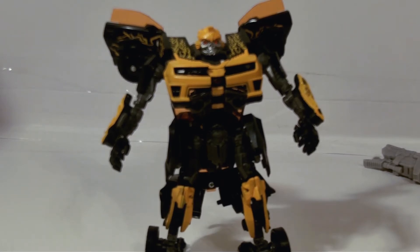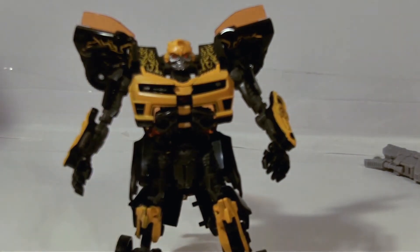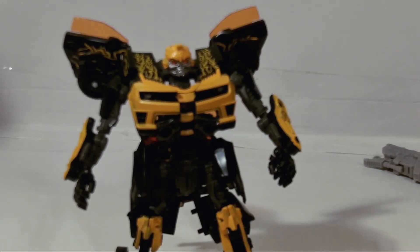You guys really should check out creative collector 01 — check out his videos, he does a good job. Comment, rate, subscribe, whatever you can. That's about it. This figure is not bad — I wouldn't pay full price for him, but if you can find him cheap, I know they had him recently in a lot of two-packs you can find at Target and Walmart. You're basically getting two deluxe figures for the price of one, so with that he's worth it. I'm not going to be doing too many Dark of the Moon reviews — I only have a handful of toys, maybe five or six.